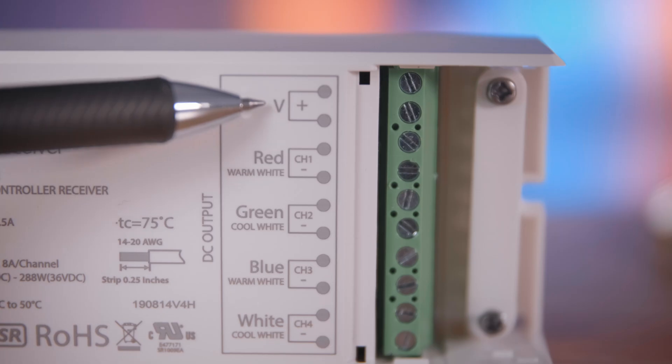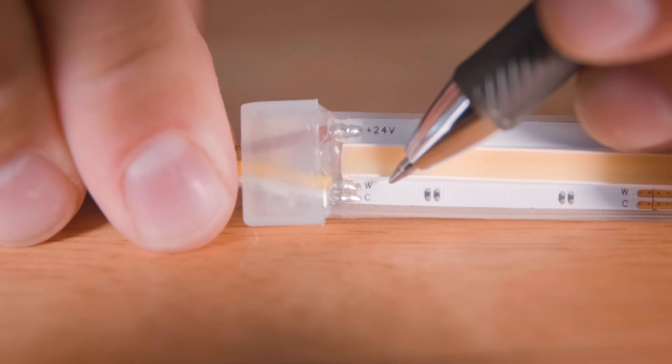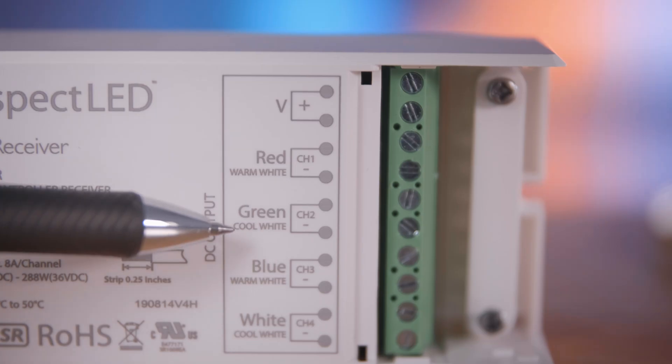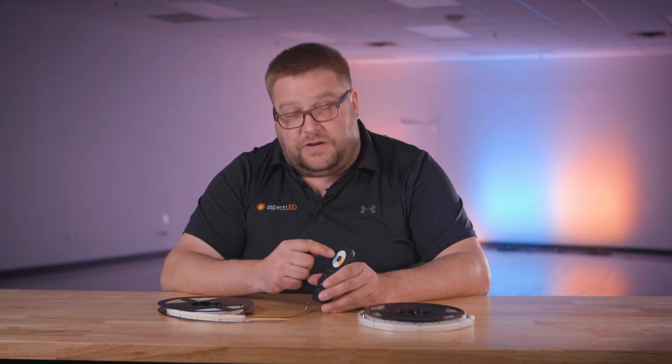The lead labeled W, which stands for warm, needs to be connected to channel 1 for the warm white terminal. The lead labeled C for cool white needs to be connected to channel 2, or the cool white terminal. The temperature can be adjusted simply by putting your finger on the color wheel.